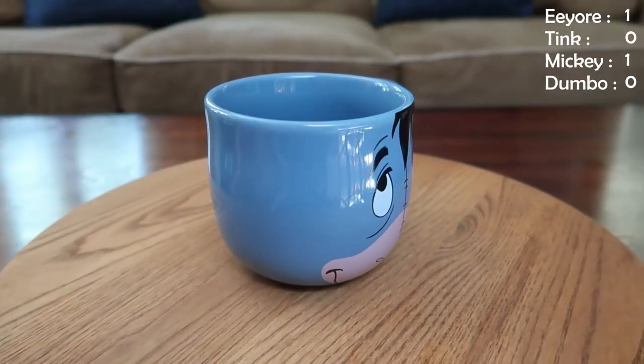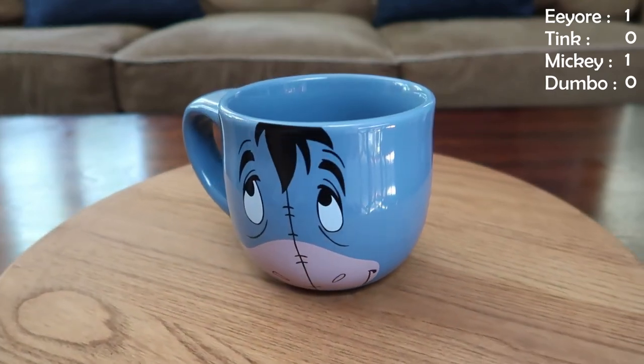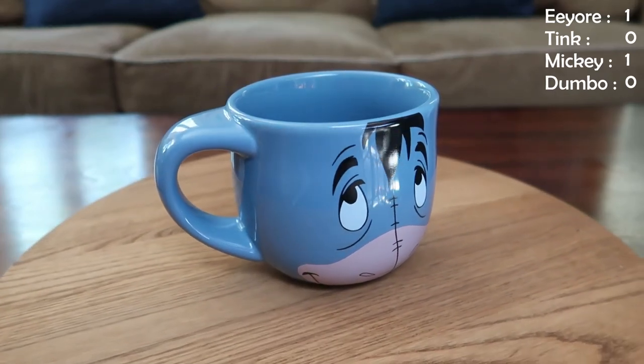Next up is an Eeyore mug. Blue Eeyore, loud and proud. Same shape as that Mickey mug, so usable for the same types of things.